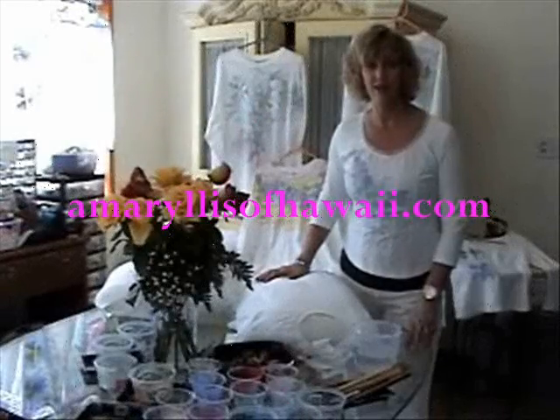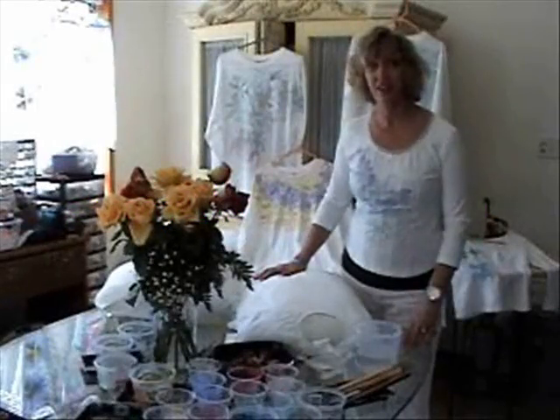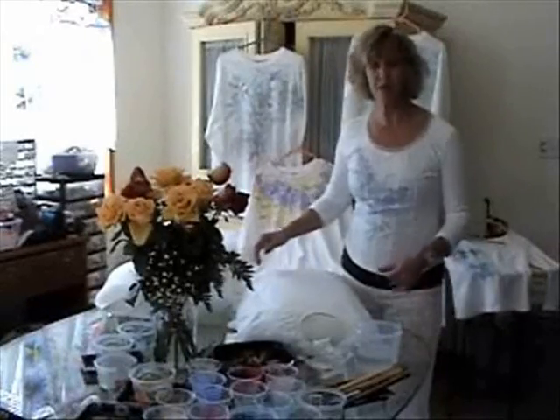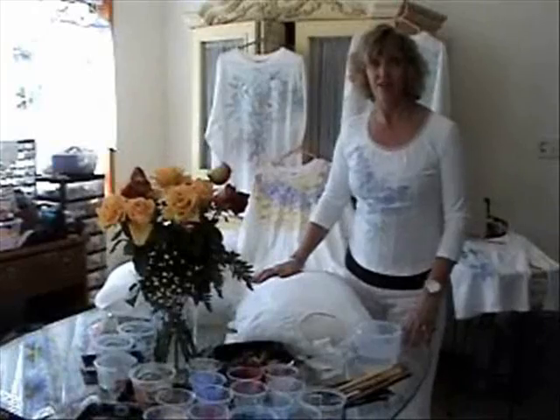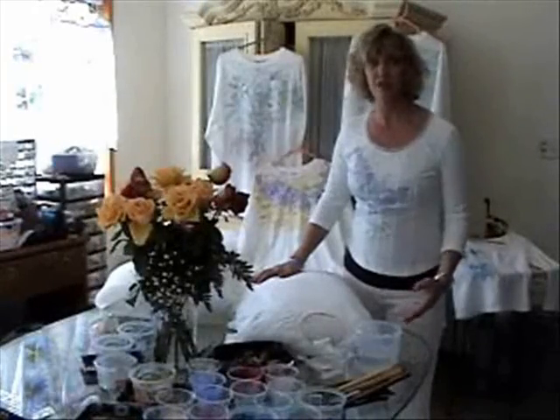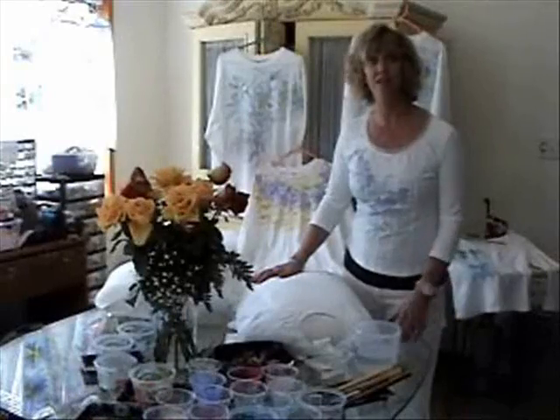Hi everybody, I'm Marilyn and this is my studio where I paint on t-shirts. Today I want to show you how to mix paint and how to design your own t-shirts. With the techniques that I've used for over 25 years, I'll have you designing in no time and people will think you've been painting all your life.